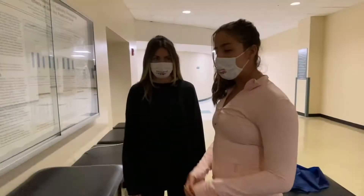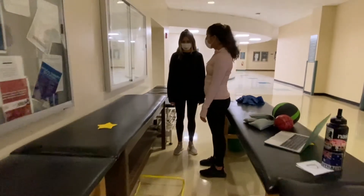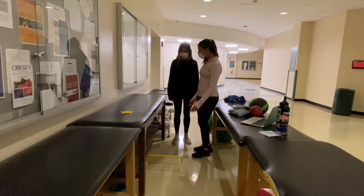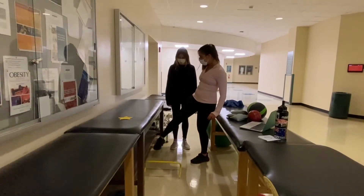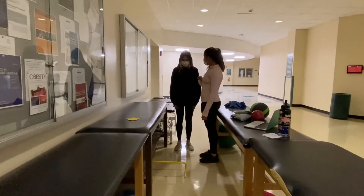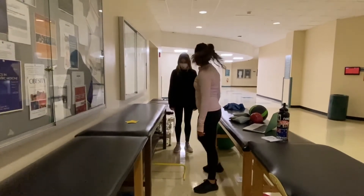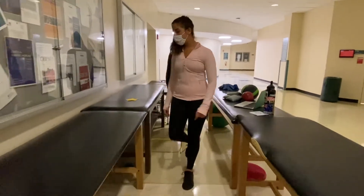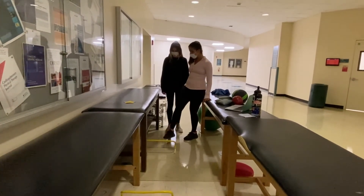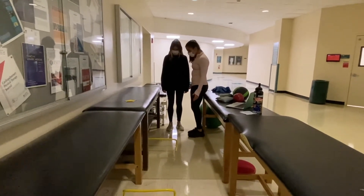Okay Kate, what I've set up here is a narrow pathway to walk through and some hurdles. What I want you to do is step over these hurdles without hitting them at any point — your leg is not going to be hitting either the side of the table or the hurdle. We're really just focusing on stepping over. Let me show you — like so. One, two, and so on. If your leg hits the table or the hurdle, I want you to count it as one error. I'll be counting with you. Whenever you're ready, step over.